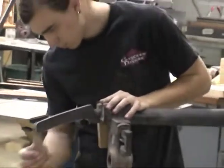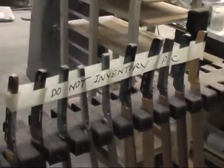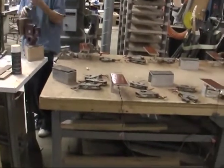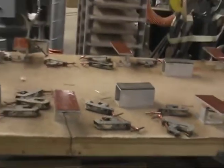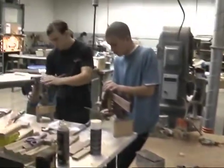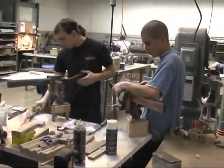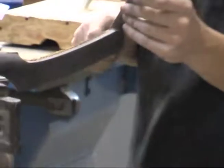Over here in this department is where we apply the headstock logo to the guitar. These brown devices with clamps are called platens. Once the headstock logo is applied, it's placed in the platen device which heats up to about 200 to 250 degrees — that's how the headstock is applied to the guitar. Over here you'll see gentlemen working on some necks; after the logo headstock is applied there's a tremendous amount of handwork to clean it up.